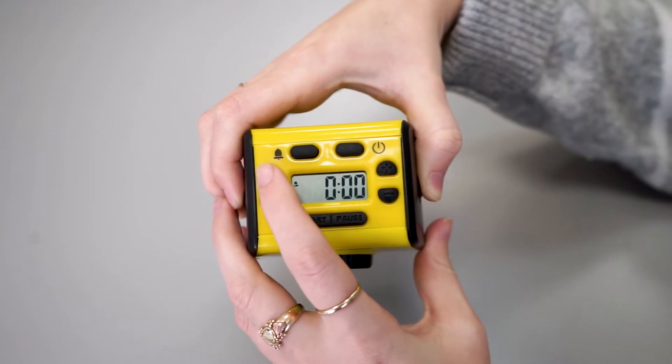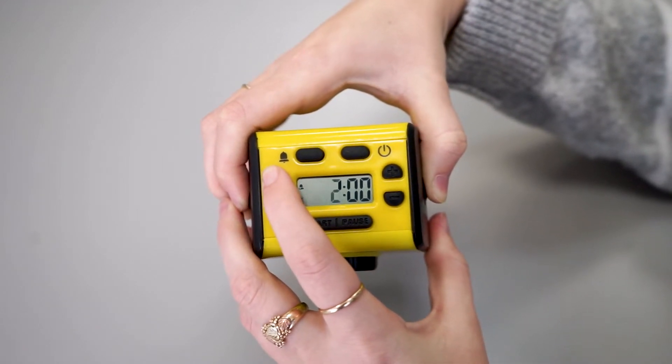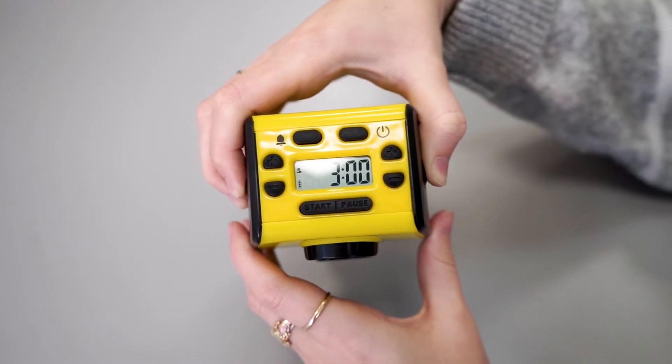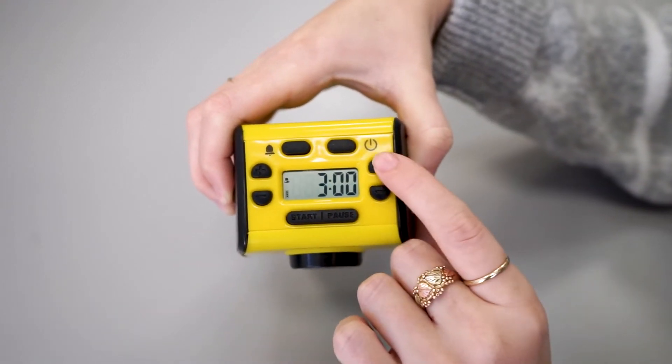To set the timer, click the plus button on the left side for minutes. For seconds, press the plus button on the right side.